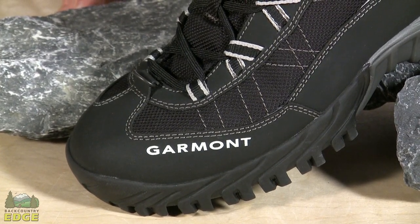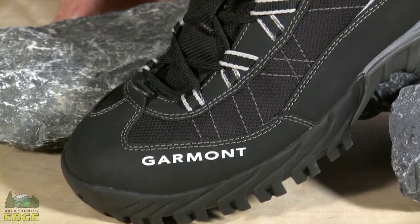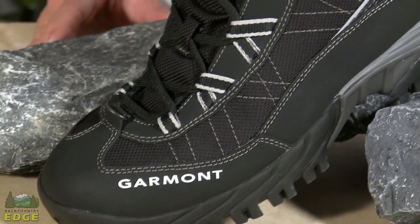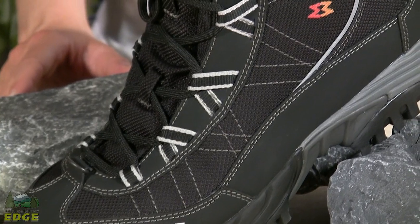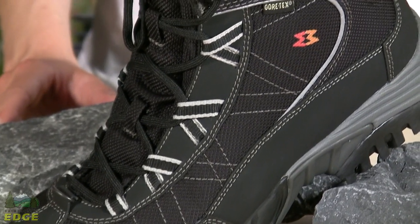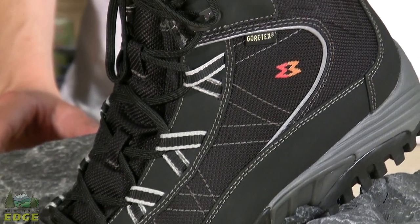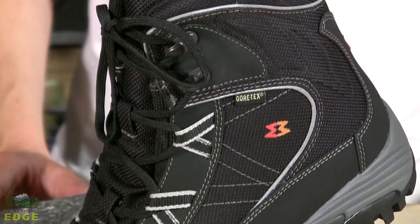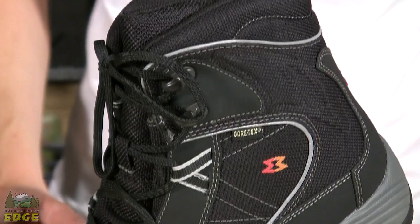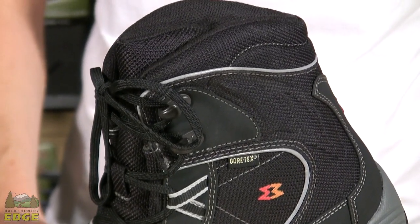Garmin's Momentum Snow GTX uses a Gore-Tex waterproof breathable lining and 400 grams of Thinsulate insulation. The Momentum Snow is a perfect winter boot for snowshoeing or long day hikes in heavy snowfall. The exterior of the boot is constructed from waterproof leather and mesh, making the upper lightweight and durable.